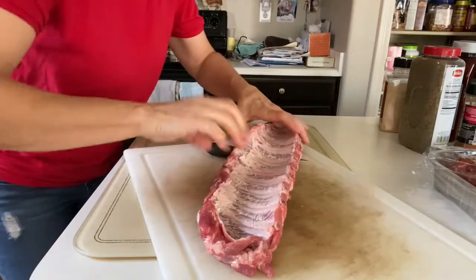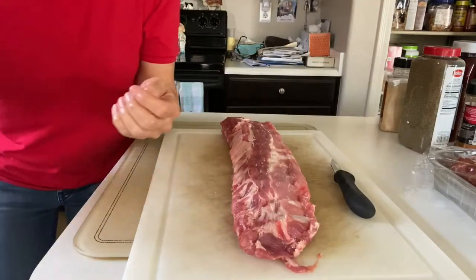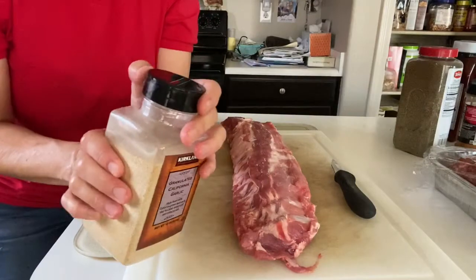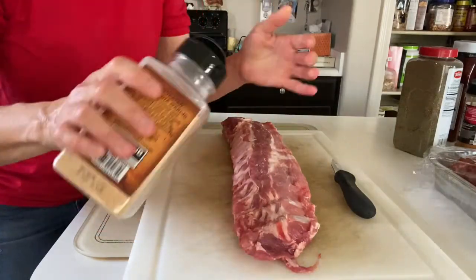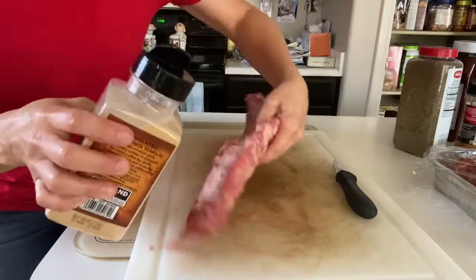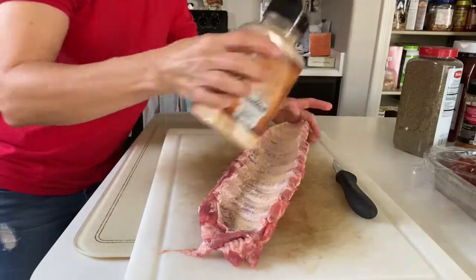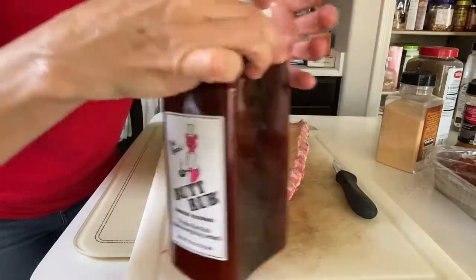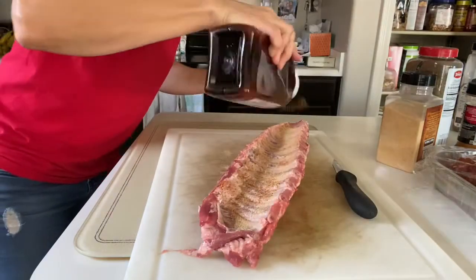I'm going to wash my hands and then season it. I wanted to wash my hands before touching the seasonings. My husband has his California garlic — it's just garlic powder — sprinkle it on. Honestly, I don't know if he does both sides, but I'm going to do both sides. Sprinkle garlic powder.